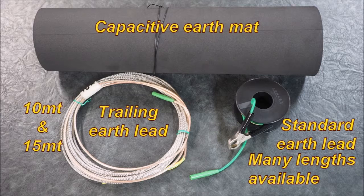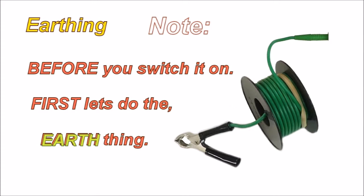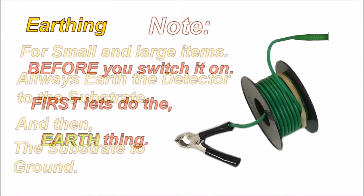A capacitive earth mat that you can put inside and on the outside of pipes for capacitive earths. We have standard earth leads in many lengths available, virtually as long as you'd like. Before you switch on, let's first do the earth thing — earthing for small and large items.